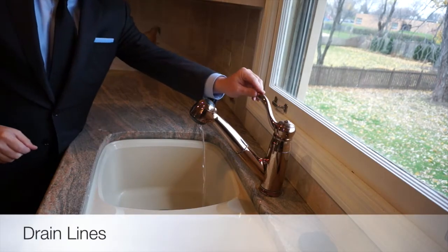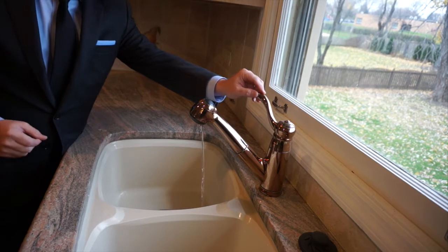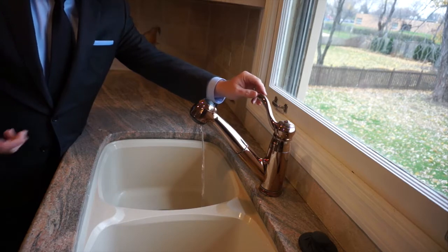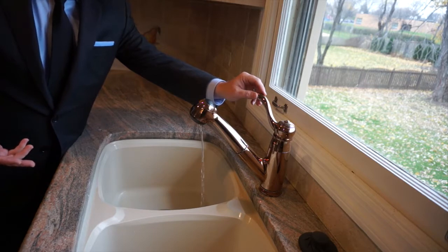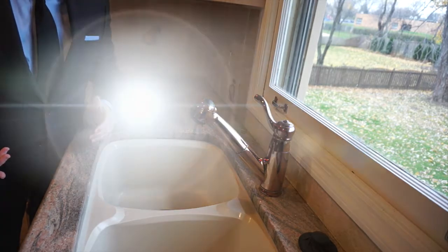After you've shut the water off at the main inside the property, you want to go to each one of the sinks, toilets, and tubs, and go ahead and drain the line to each one of those areas. At the kitchen sink here, we're going to let that go ahead and run out — the water run out of the line — and eventually the water will completely run out. No longer will any water come out. Essentially, we've winterized this particular area of the home.